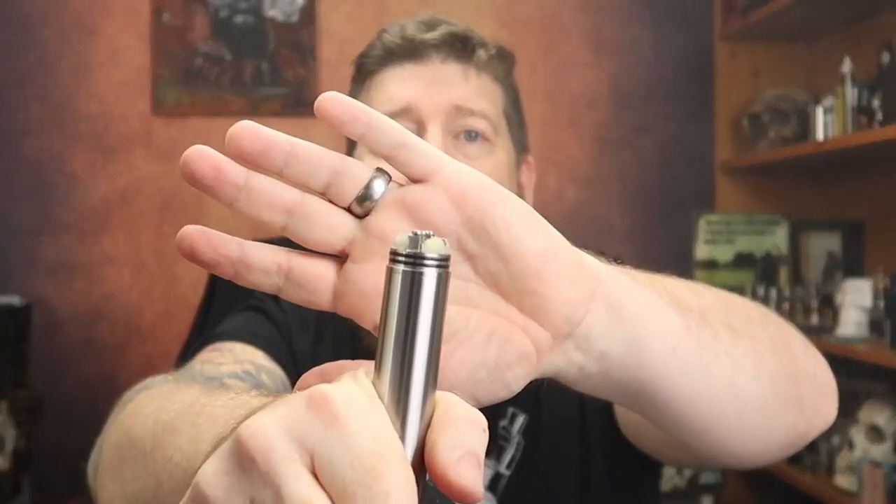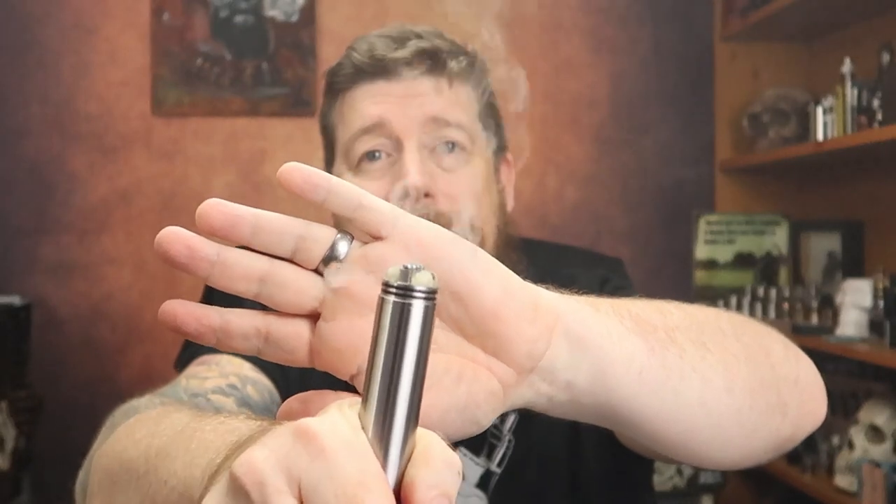It performs really well. I've had no hot button issues, no mechanical issues of any kind. The deck's easy to build on. Why did I use 26-gauge? Just for ramp-up time — pressing the button, it fires pretty much straight off the bat. That's the reason I went with 26-gauge. It's actually 26-gauge stainless as well — stainless wire on a stainless mod. Stainless, matchy-matchy!